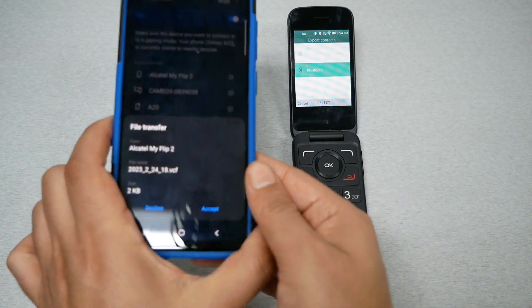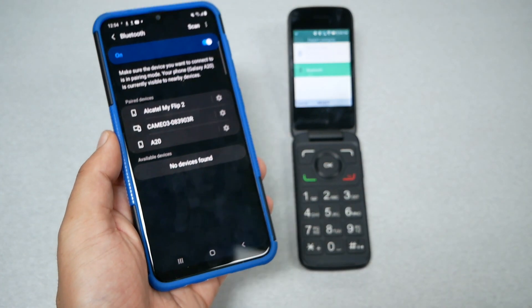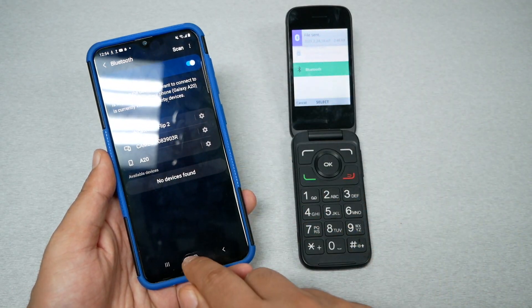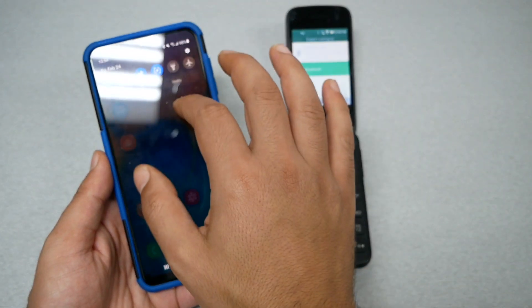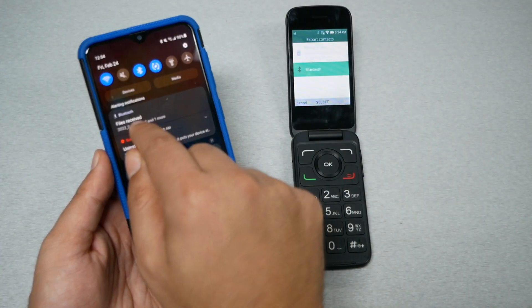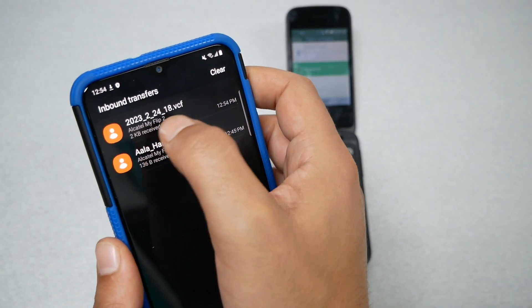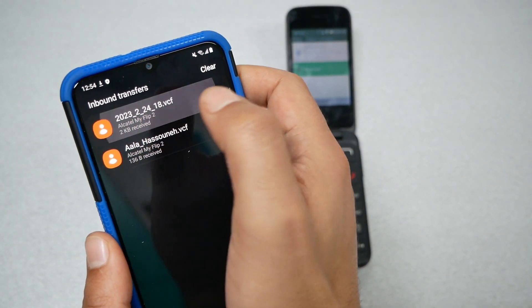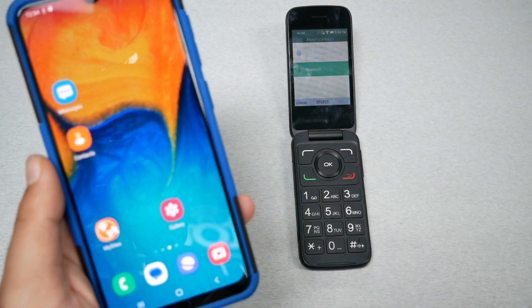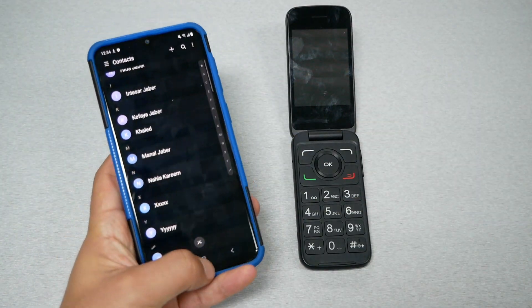Go to your smartphone and press Pair, then go to your flip phone and also press Pair. Wait until you receive a notification and accept it. The flip phone has already sent all the contacts to the phone. Now go to the notification bar — you'll see a file there listed as contacts, so go ahead and tap it to import the contacts.